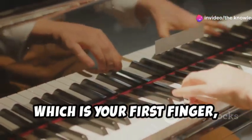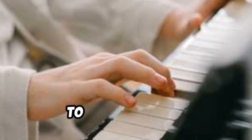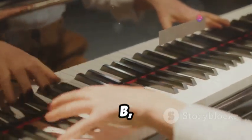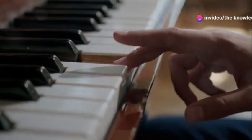Finally, place your thumb, which is your first finger, on the D note. D is the white key located two white keys to the right of B. Now press down all three keys — G, B, and D — at the same time. You're now playing a G major chord with your left hand.